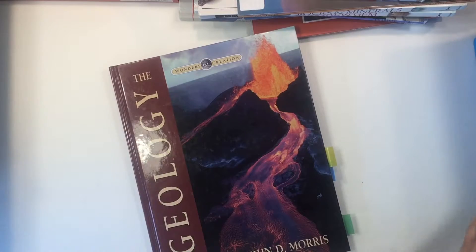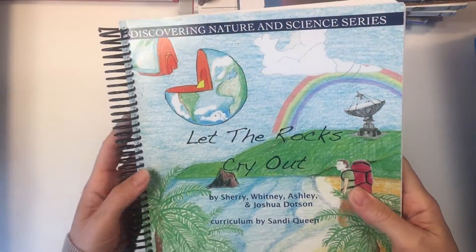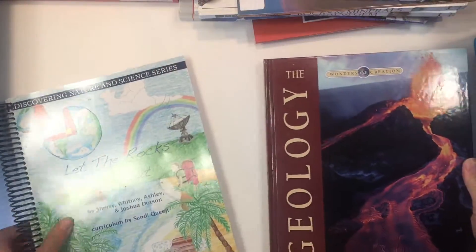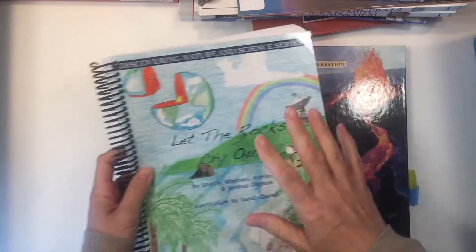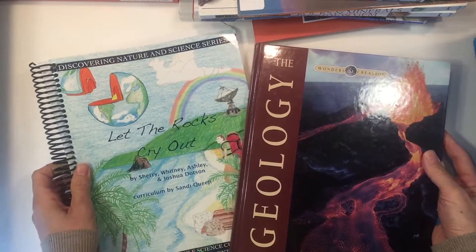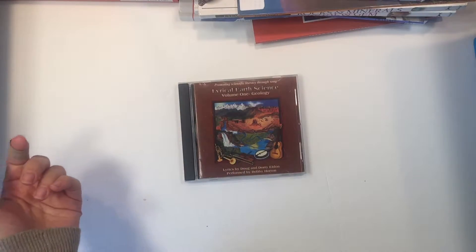I want to show you two more books that my ninth grader used, picked up from Rainbow Resource. This one is called Let the Rocks Cry Out — a Charlotte Mason curriculum — and this one is called The Geology Book. The problem with both books is that they were religious in nature and we did not know that when we purchased them. Because we're with a charter school, these books will have to be returned to the vendor as they contain Christian content. But if you're looking for something without evolution and with a religious theme, both of these would be suitable. All the materials we used are available as a document on my website — check the description box below.